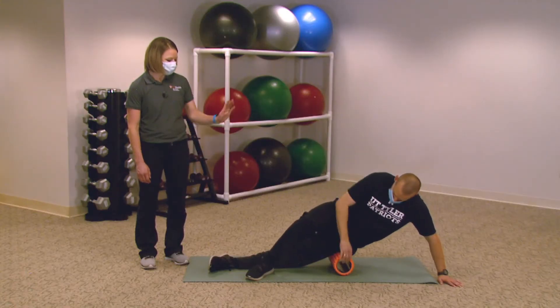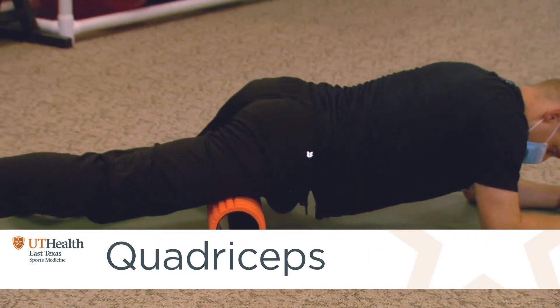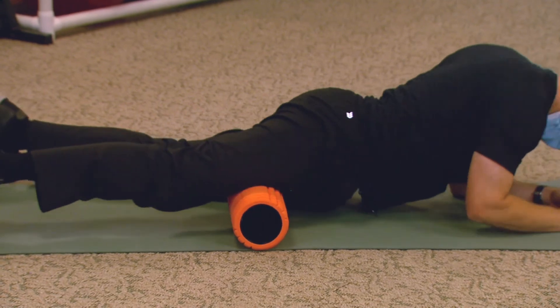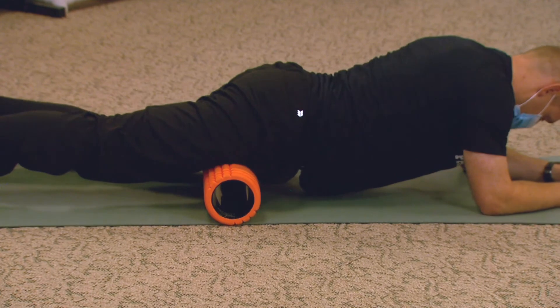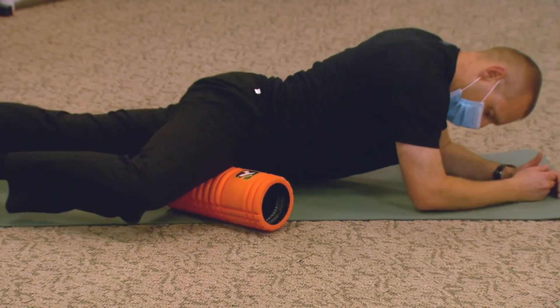From there, roll onto your stomach. Coming just below the hip joint, roll out your quads. You have a couple of different quad muscles, so you can find those different muscles by rolling either to the inside or the outside of your thigh. You can even angle your foam roller a little bit and come onto those adductor muscles on the inside of your thigh.